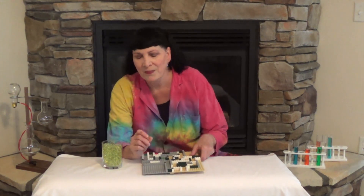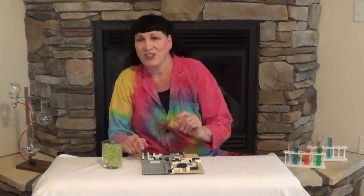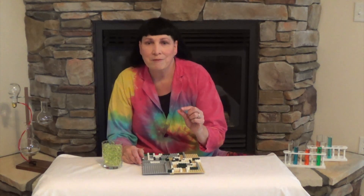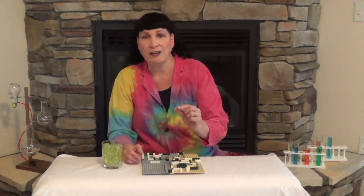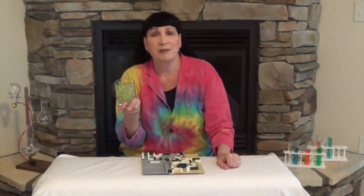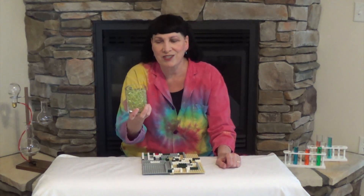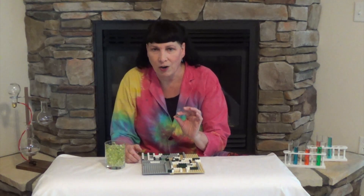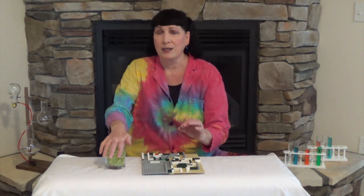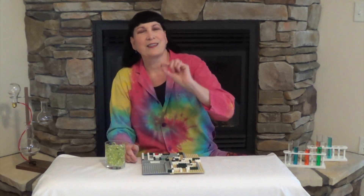Our marble is special — it is uranium. Now before those of you out there ask why are you touching that, uranium is actually a very, very helpful element from the periodic table. It is useful in making energy — nuclear energy — so you can run it in a reactor, but it's also very pretty in glass. These are uranium glass marbles. Uranium has been used as a colorant for glass since the late 1800s and it's still used today. These marbles are beautiful and perfectly harmless. The only safety hazard with these marbles is choking — please never put a marble in your mouth.